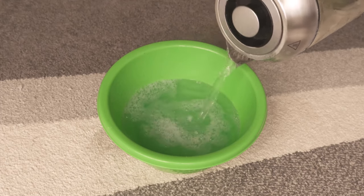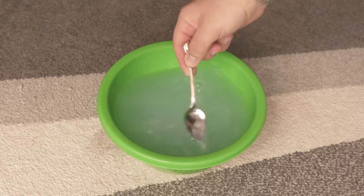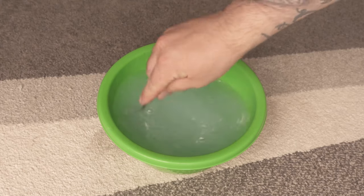After that we stir everything again so that the laundry pod is mixed with the water. Then you have to wait until the water has cooled down a bit and you can put your fingers into it.